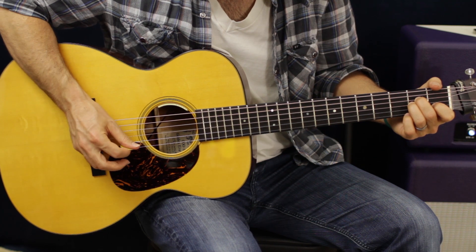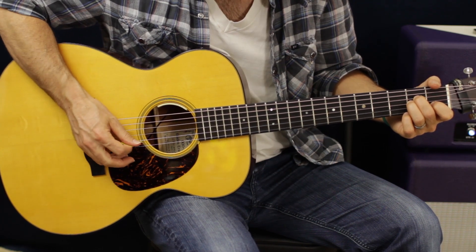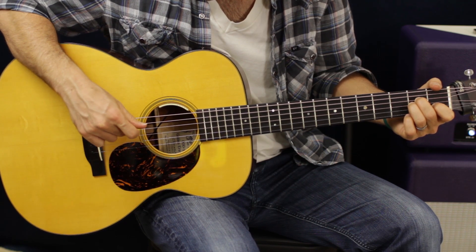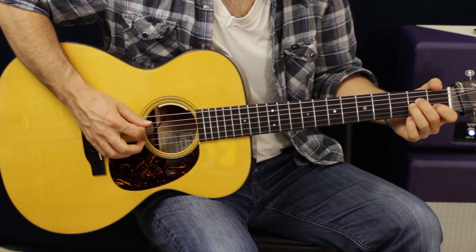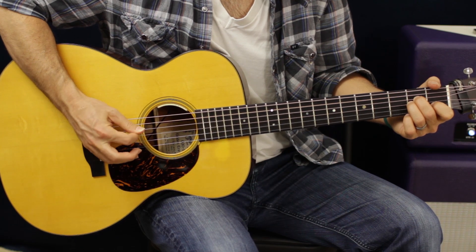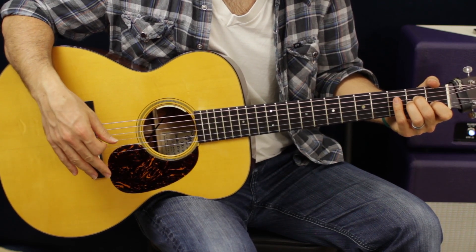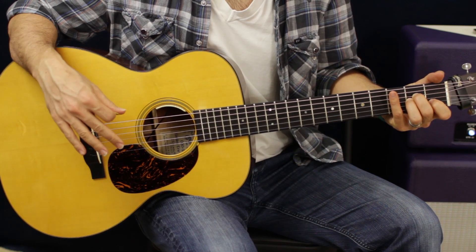What we're going to do is go A, D, G, D - and then we're going to go the mirror image of what we just played, so we go B, G, D, G. That's one cycle through.